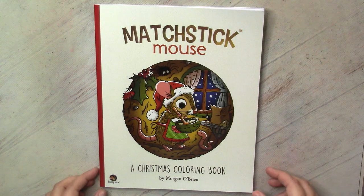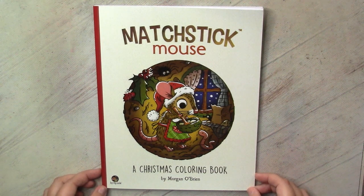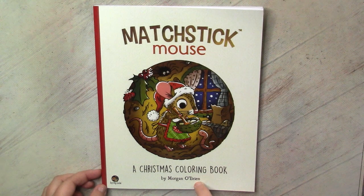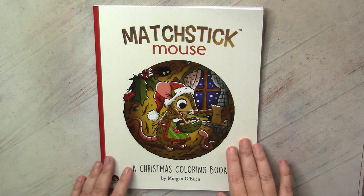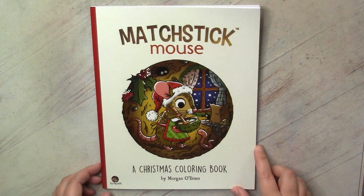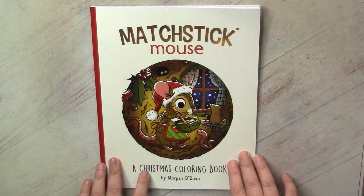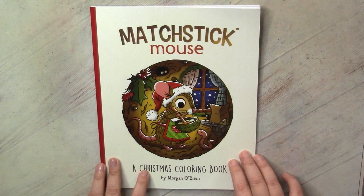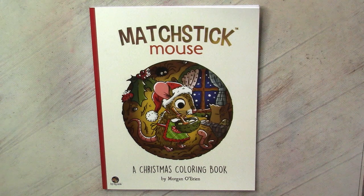Welcome to my channel. This video will be about one of the books which I intend to color the whole December. It's my first book by Morgan O'Brien. You probably know that she already created a series of these cute books - several of them are about a very cute mouse, and several about other cute creatures. I decided I will start from the Christmas book, definitely inspired by the season. And then if I like the style, maybe I will expand to the spring book.